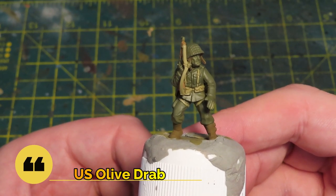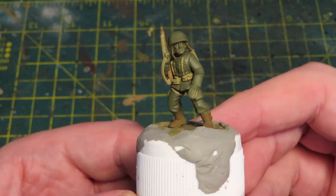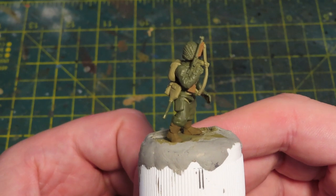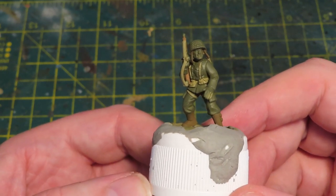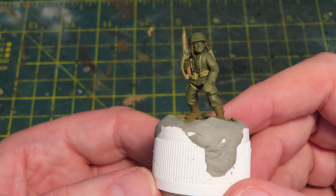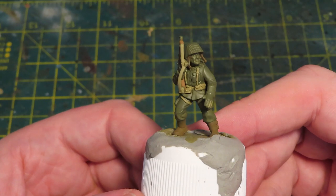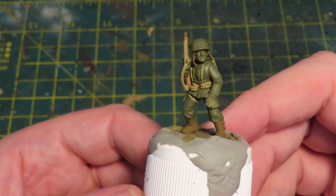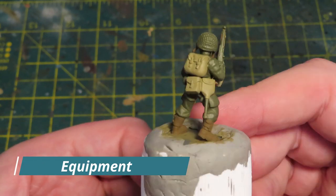Let's focus first on the uniform and the helmet. For this I've used Vallejo US Olive Drab. Before I started painting these US Airborne I did a bit of research online, and there's quite a bit of discussion about the best colour for this uniform. I'm not too precious about 100% historical accuracy with my Bolt Action miniatures, and I just thought the olive drab worked really well with the rest of the colours.